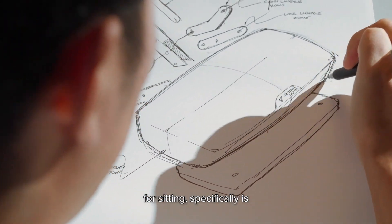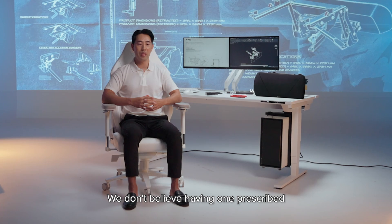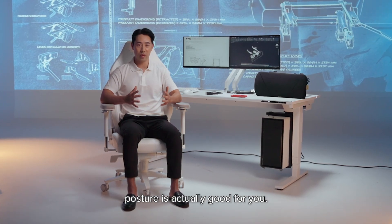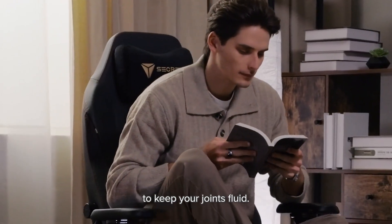The Secretlab design philosophy for sitting specifically is: the next posture is the best posture. We don't believe having one prescribed posture is actually good for you. Moving around is actually much more important to keep your joints fluid.